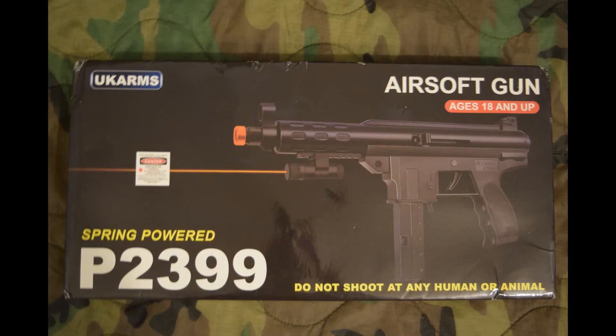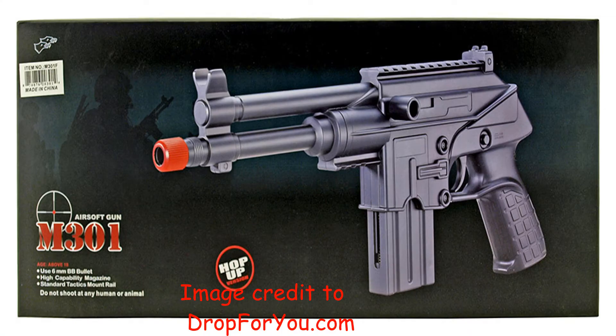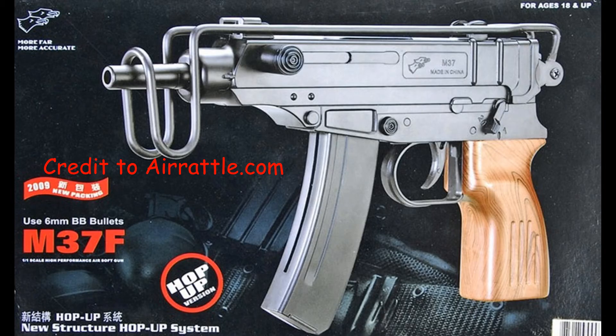I haven't used many other pistols of this size from Omega. At $14, the only comparison I have is the Double Eagle M33, which, although $5 or $6 cheaper, had a much stiffer trigger that made it harder to shoot accurately. The M301F from Double Eagle had Weaver-compatible rails but a similarly gritty trigger. The Double Eagle M37 had a folding wire stock, similar weight, and the same somewhat stiff trigger — and I like shooting that one a lot more. I recommend the M37F over this P399.